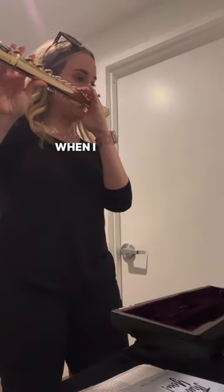Here's my face of amazement when I realized how much better my alto sounds and feels. And then I headed home to practice. Bye!